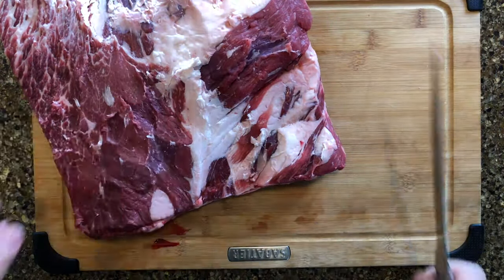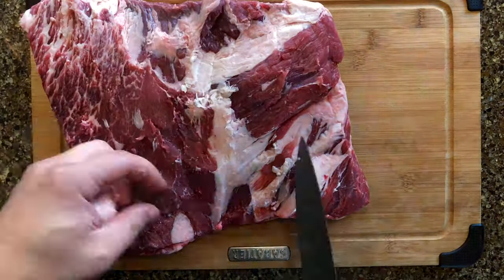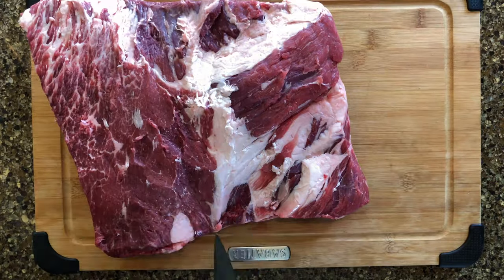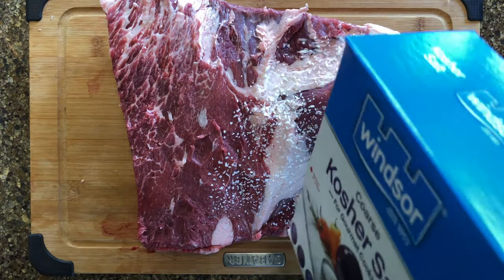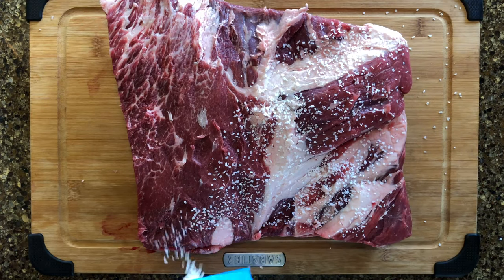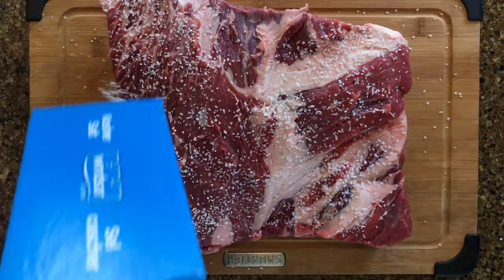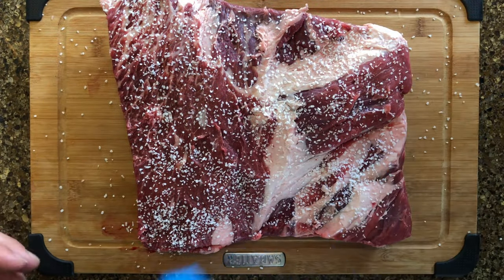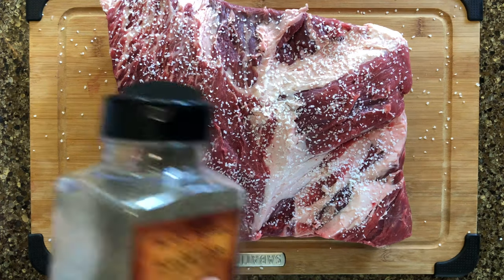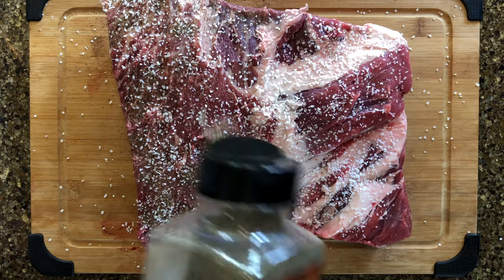Since short ribs have a lot of fat, you can actually remove all the fat on top and not have to worry about drying out the meat — the only reason I left some on is because I was pressed for time. When applying seasoning, you can use a binder like oil or mustard, but instead I'll be relying on my salt to draw moisture from the meat to make the surface tacky. You can use whatever seasoning you like, but I'll be sticking to just salt and pepper. If you have the time, I suggest letting the salt sit five minutes to give it time to draw the moisture.